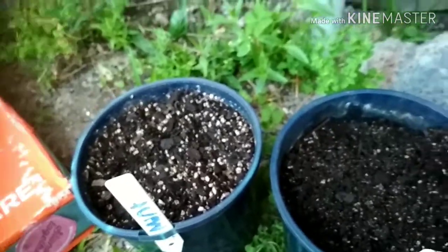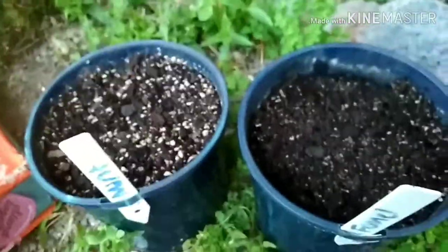These two containers are looking great with my radishes — you can just see the root, that little red thing sticking out. On my fennel and mint, which I'm attempting to grow from wild seed, nothing yet.